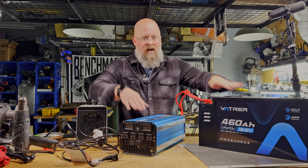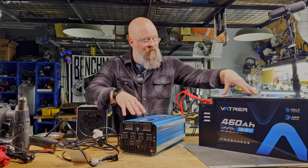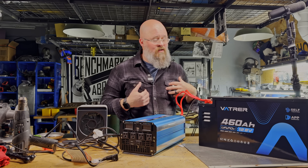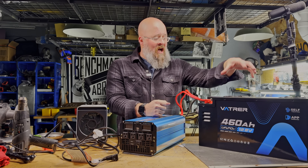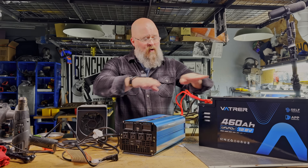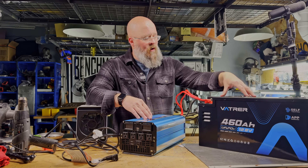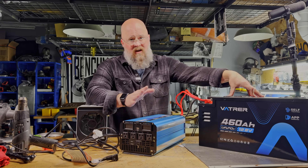Unless you're running multiple dual induction cooktops — and you'd need a big inverter for that — I cannot imagine putting a 300 amp load on this for long enough to really get it hot. Honestly, if I was going to have those kinds of loads in a big coach bus, I would want multiples of these units. Wired in parallel at 12 volts, three batteries would share the load so each would only see 100 amps if applying a 300 amp draw. Wired in series for 48 volts with four of them, that changes everything.